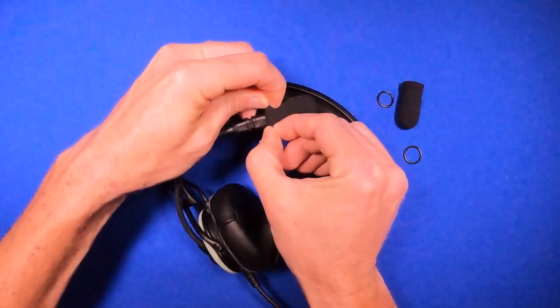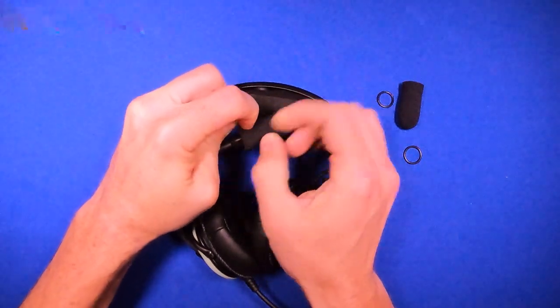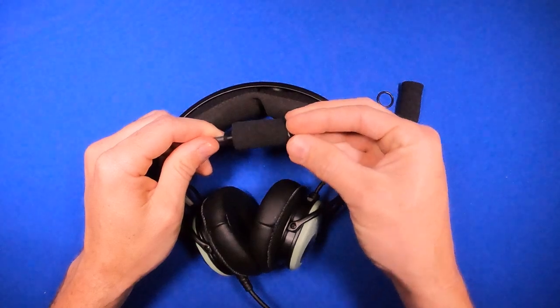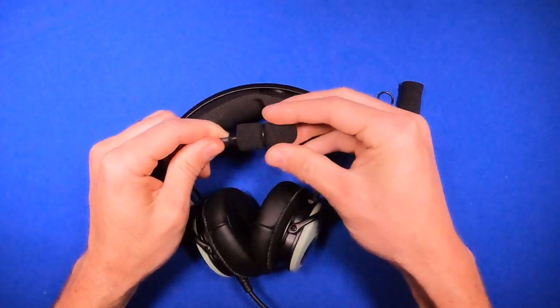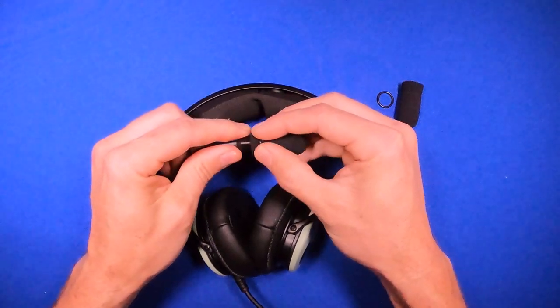Pull the windscreen all the way down and slip the o-ring over the top. When you roll it down, you should leave about a quarter of an inch or so from the end.